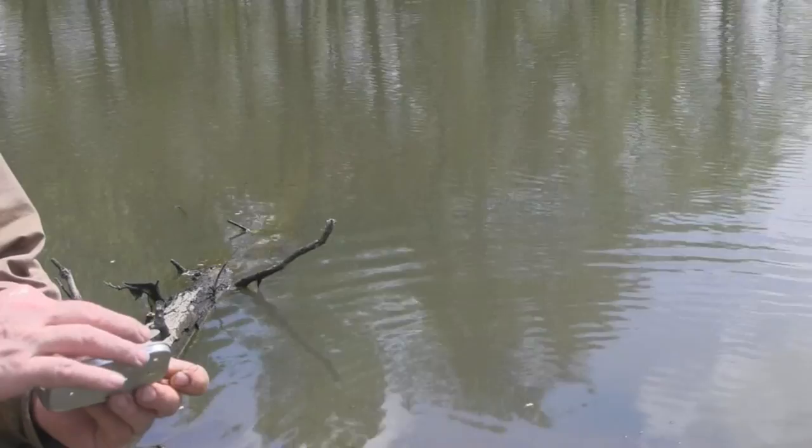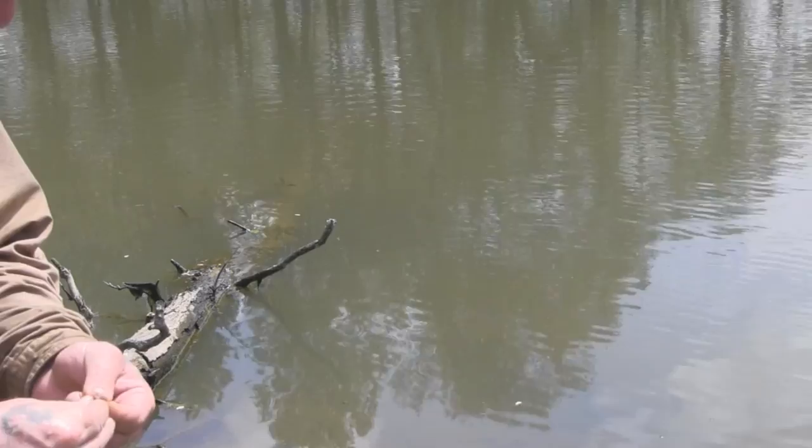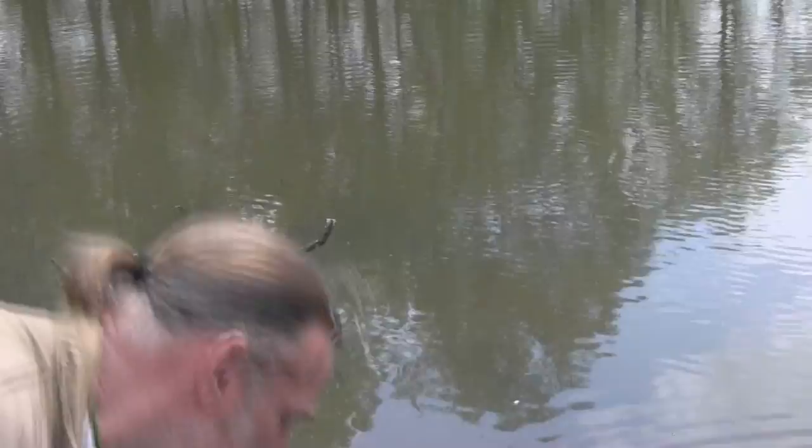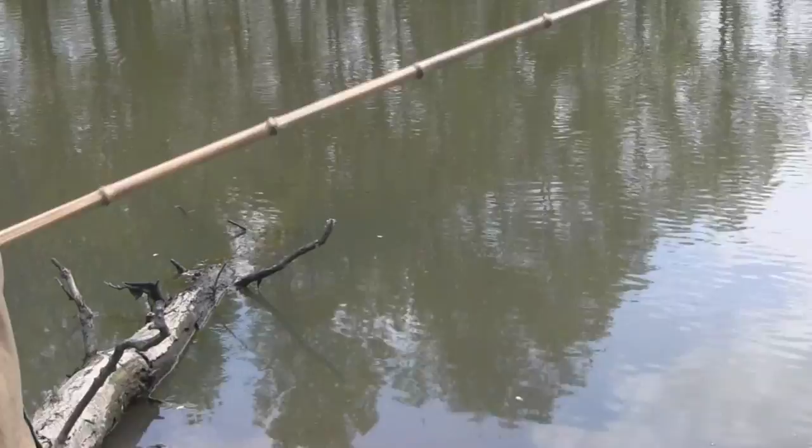I've got a sneaking suspicion you could come out here with a fly rod and just destroy these fish and have a good time doing it. You can probably catch them until you run out of bait, because they ain't shy — that's for sure. If you've got a little one you're trying to introduce to the outdoors and to fishing, man oh man, that's the way to do it right here.